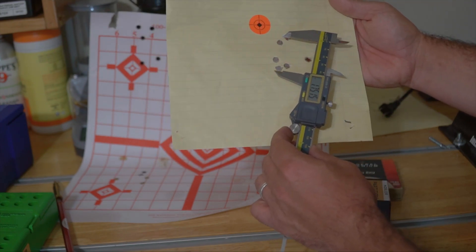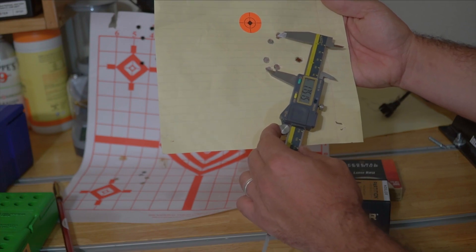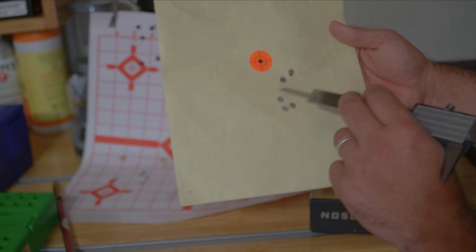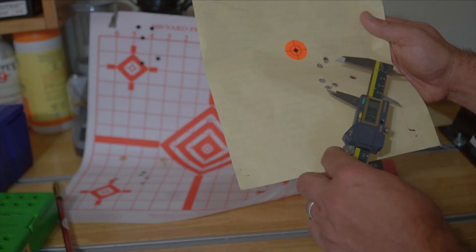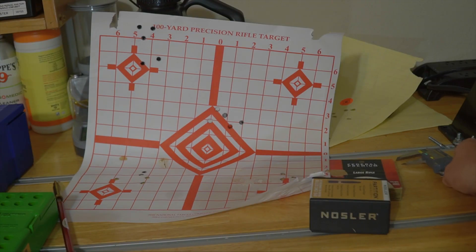The groups actually tightened up — I got six shots inside 1.75 inches. That was increasing charge weight, so the lower three shots here show a promising node. I figured I could probably find a powder charge that works well there, but I wanted to test the node at 200 yards.